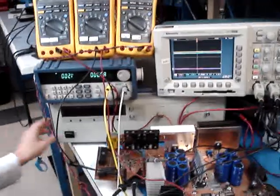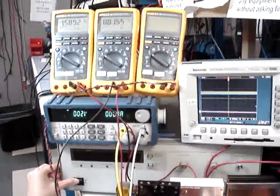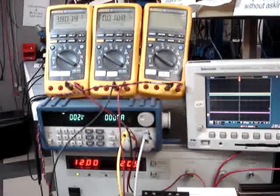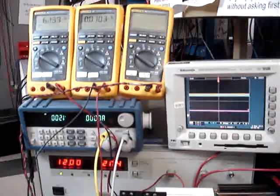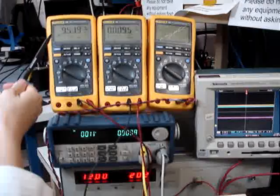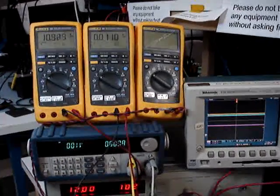Now, when I turn on this power supply, a current of 20 amps will charge into these parallel branches of the capacitor. You will see the voltage of the capacitor increase to around 12 volts, which means the capacitor is full.